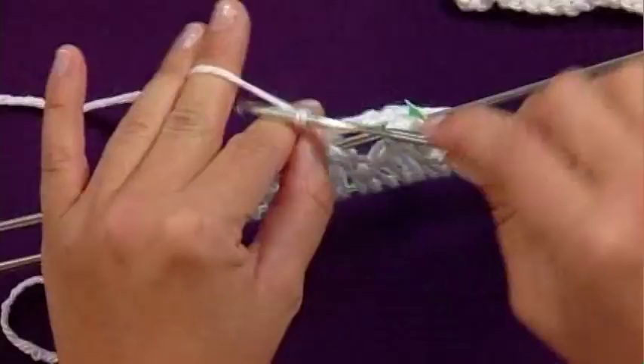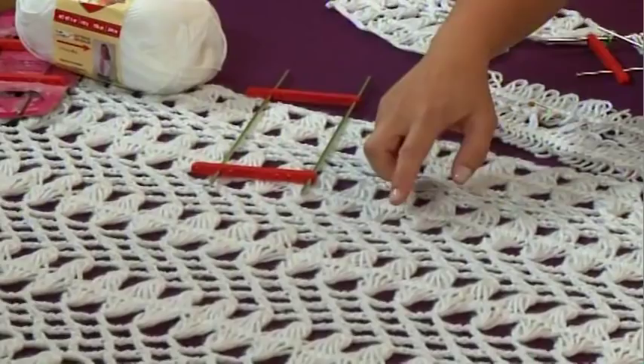Then we're back in the studio for the Crochet Corner with Kristin. She has a primer on hairpin lace, a beautiful and easy crochet technique that was very popular in Victorian times.